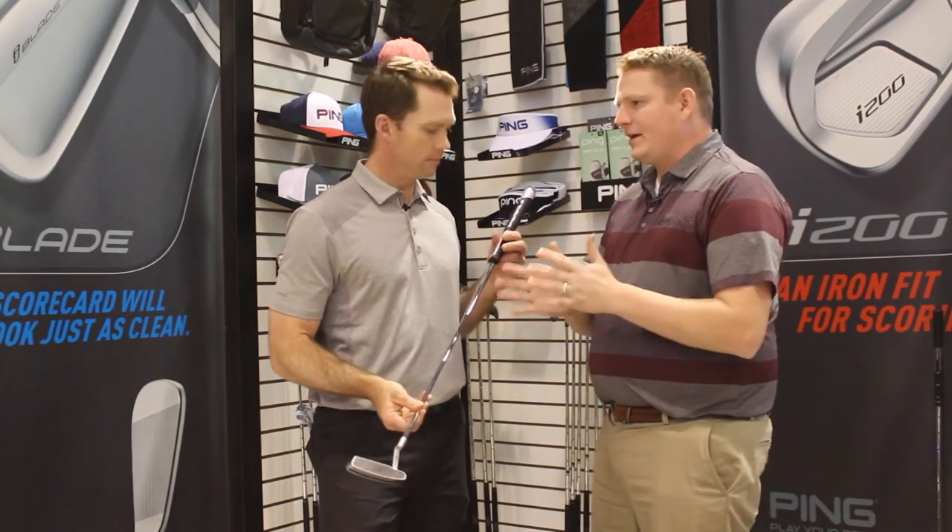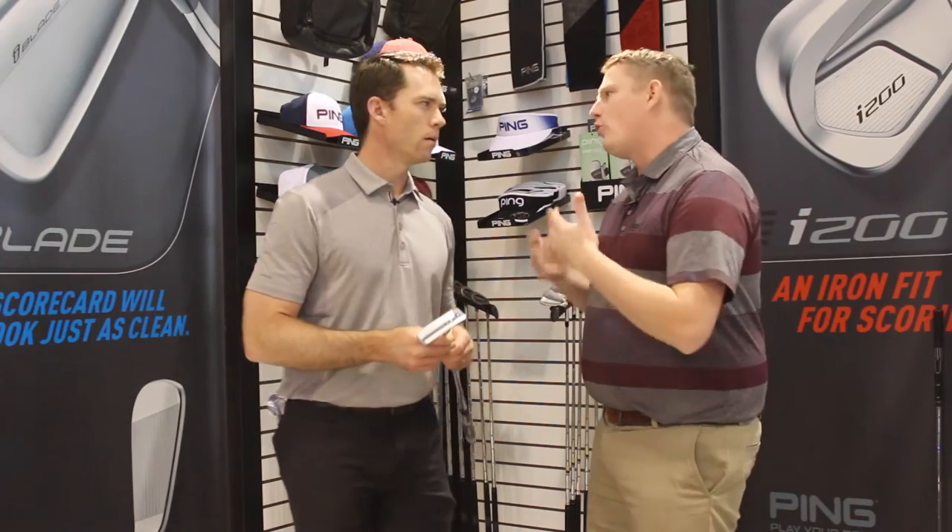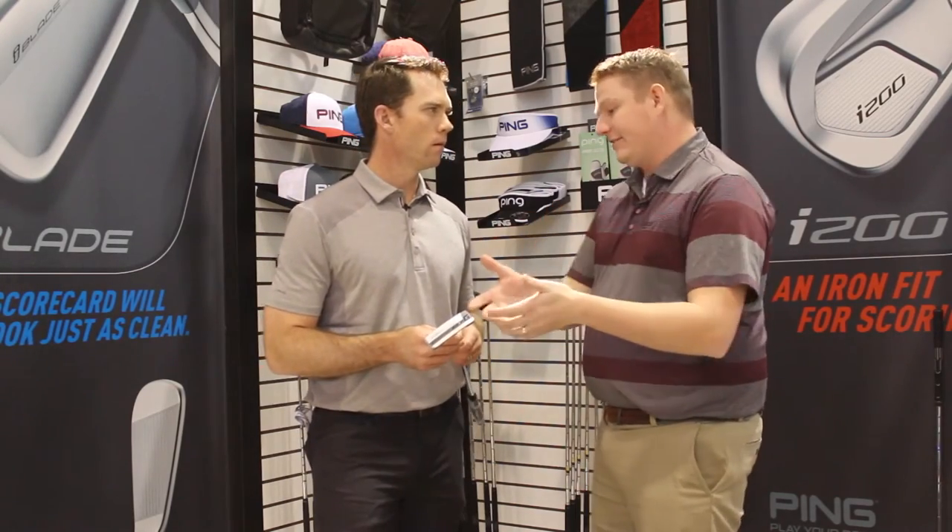The cool thing that I always think about with Ping putters is the stroke type — having different models based off of what your stroke type is. Tell us a little bit about what each stroke type is and how important it becomes as part of the fitting process for determining the right putter in the Sigma G line.